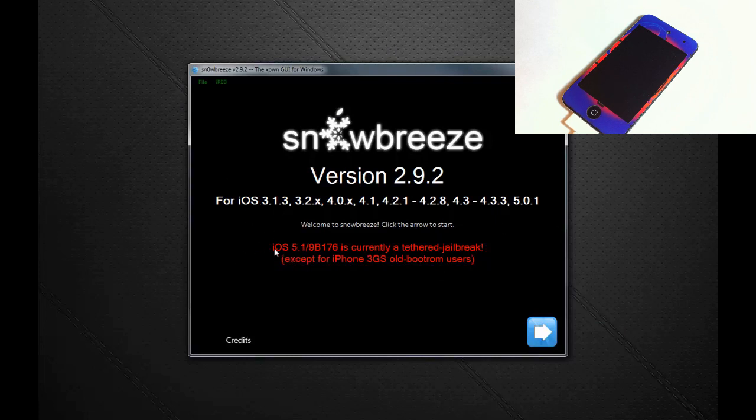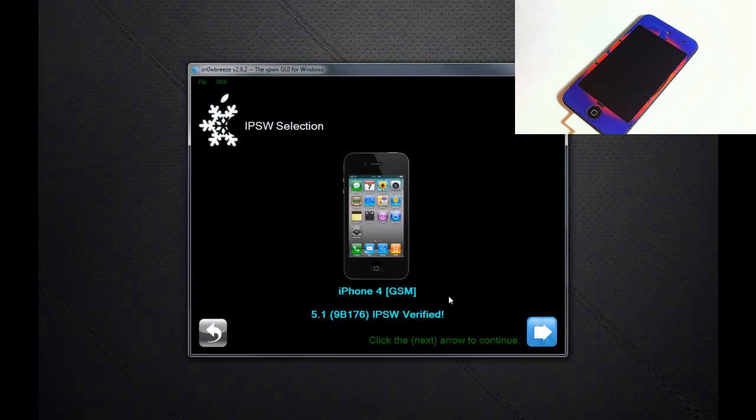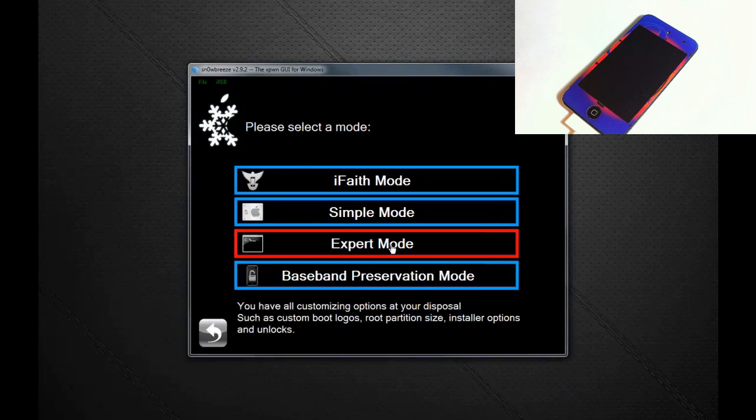Click OK — it's explaining that for iOS 5.1 the jailbreak is tethered. Everything else is untethered. For iOS 5.1 it's tethered, unless you have an iPhone 3GS with old bootrom — it's untethered for that device. Click Next, browse for your firmware on your desktop. I'm using iPhone 4 GSM, click Next.